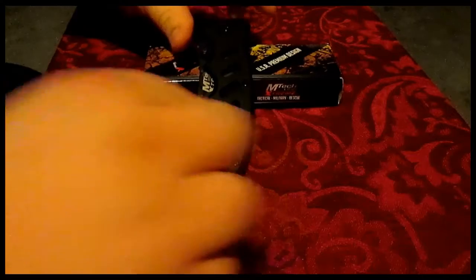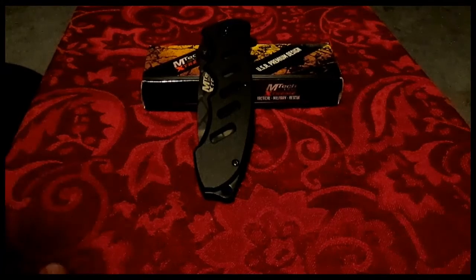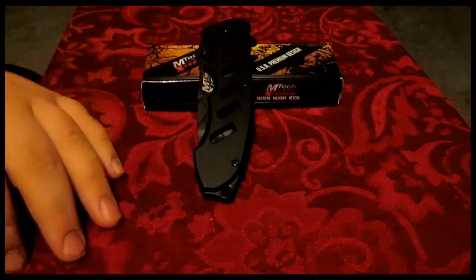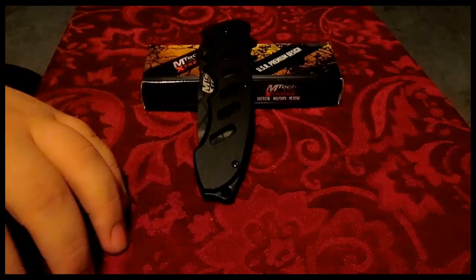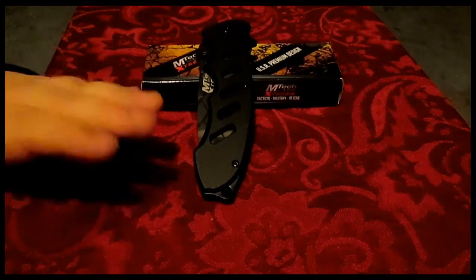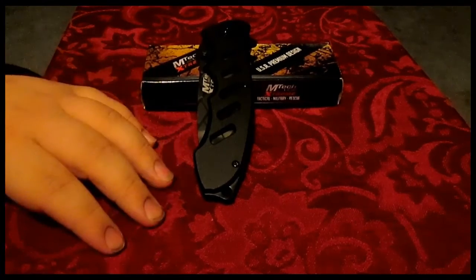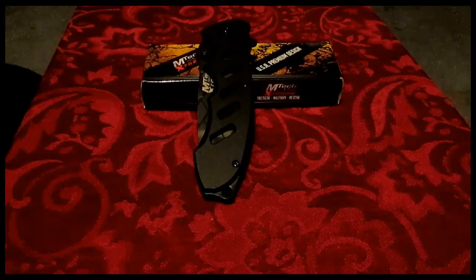So if you guys want to get this knife as an EDC, a light woodworking knife, or simply a utility knife, I really do recommend this to you. If you guys like the video please drop a like, subscribe, and tell your friends. If you like really inexpensive knives and want to know more about them before you buy, check out some of my other videos — I do have a couple more coming up. This has been my review on the Mtech USA Extreme Tactical pocket folding knife. Hope you guys enjoyed — see you next time.